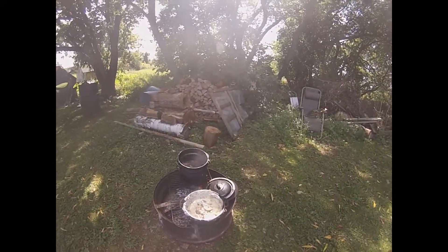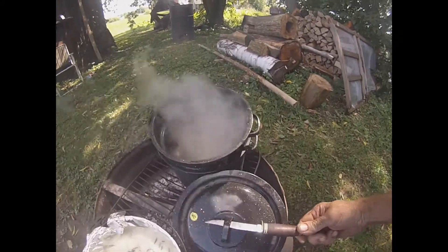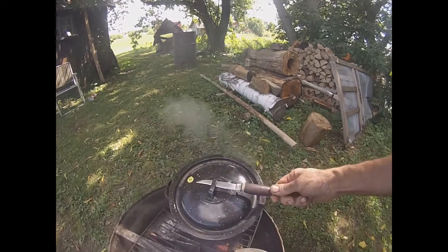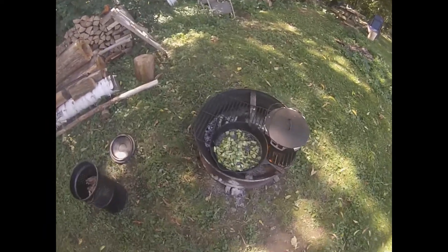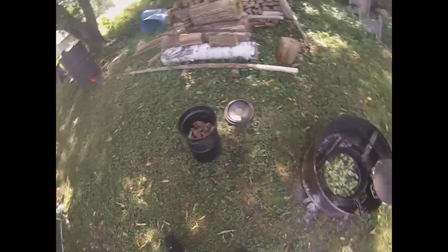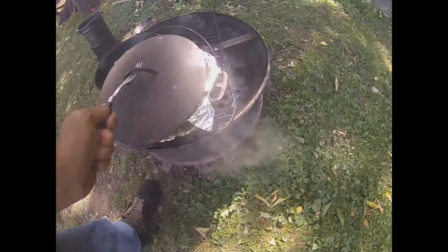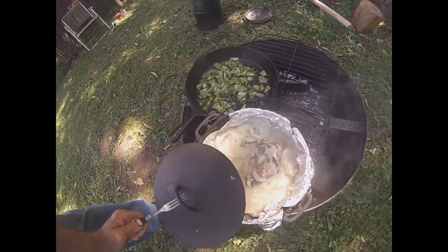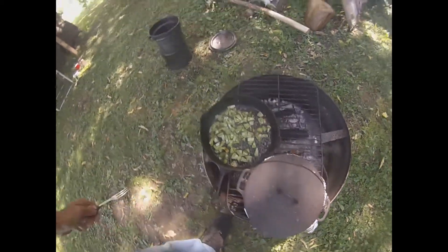Once they're boiled to the point where they're kind of tender, I'm gonna take them out and move the frying pan over here. I was gonna do it on my little gas stove, but I said I'd just use the same one. I'm getting the frying pan ready to brown up the squirrels.